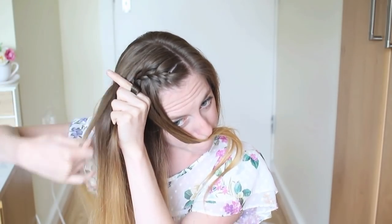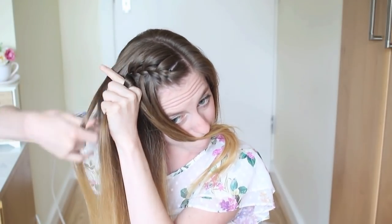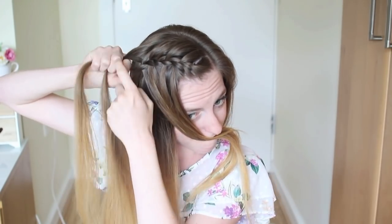One more time — add a section of hair to the top strand, cross it over to the middle, drop the bottom strand and add some new hair from behind this to the braid, and cross it over to the middle. If you don't know how to do a waterfall braid, I'll leave a tutorial link in the little eye box above here and in the description box below the video.